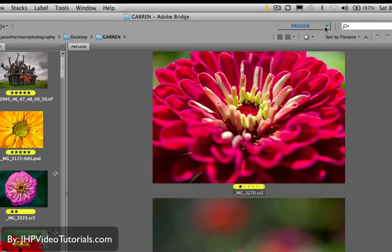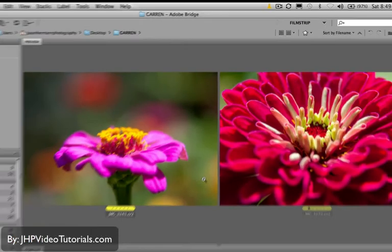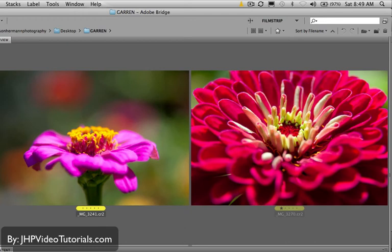Also, up here where we looked at the Light Table feature, there are a bunch of different workspace presets. The Film Strip one is pretty cool — it's a standard layout that's been around in Bridge forever and a lot of people like it. You can also drag panels out. There are little things like that which make Bridge so powerful; there's so much you can adjust.